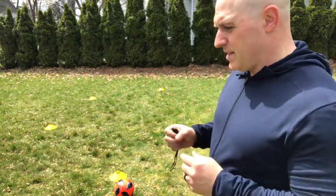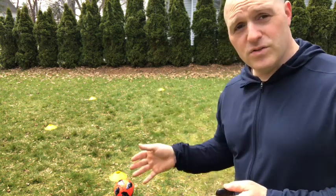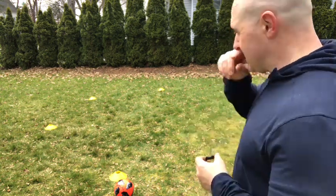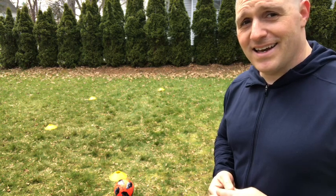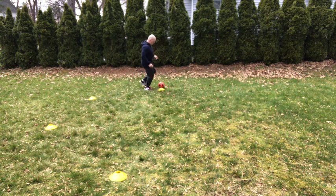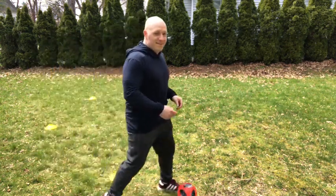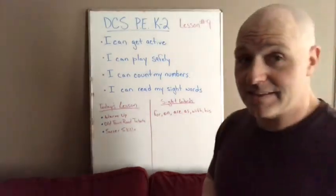Finally, we're going to finish by writing our name with the soccer ball. We're going to pass it in small touches and go around the area outside spelling our name — you can use your first or last name. Mr. Cousin is going to use his last name, starting with a C. He's lined up his cones: C, O, U, S, I, N. Your turn — go through O, U, S, I, N.